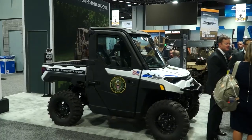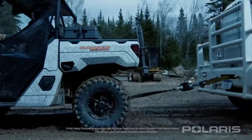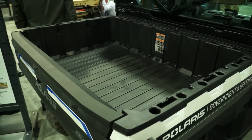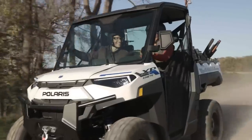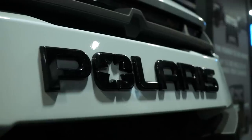This is the new Ranger XP Kinetic — a fully electric Ranger vehicle based off of the Ranger XP 1000 platform, which is our flagship utility vehicle inside of Polaris. It still maintains the same payload capability of 1,250 pounds, a towing capacity of 2,500 pounds, and up to 80 miles of range with the electric capability. It's a 110 horsepower electric motor with 140 foot-pounds of torque, so from a vehicle performance standpoint it's equal to the XP 1000 gas vehicle.